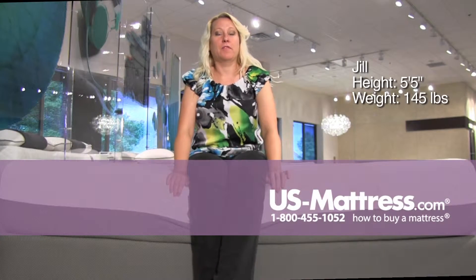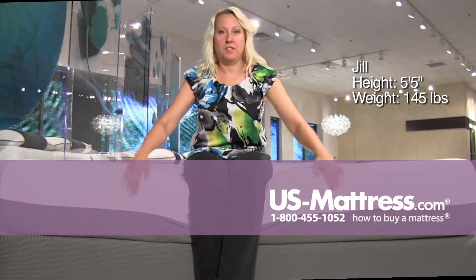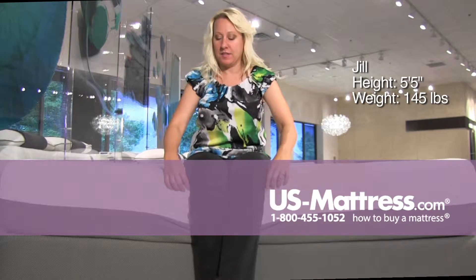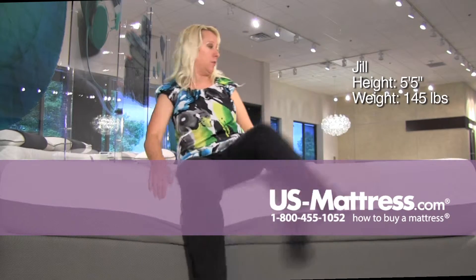This is a Beautyrest Recharge Memory Foam Plus Overjoyed Plush, and it is an all-foam mattress. You can see it's bowing under my legs here a little bit, but it's pretty sturdy. I'm not sinking too far into the mattress, and I'm definitely not sinking backwards.